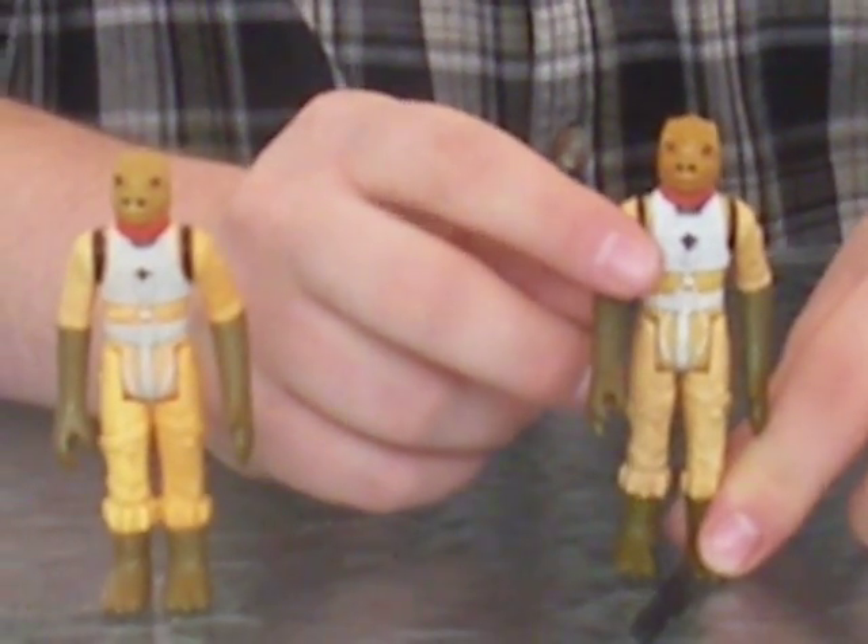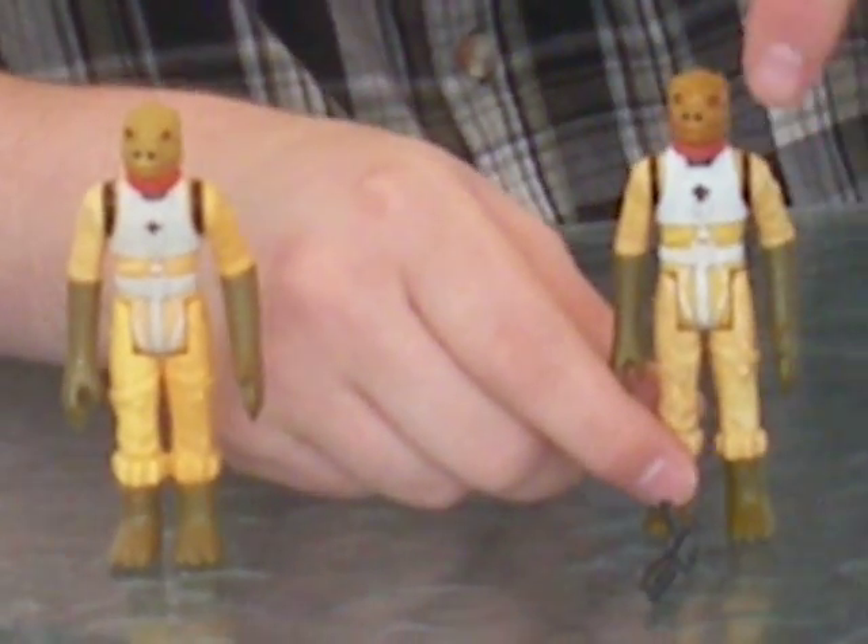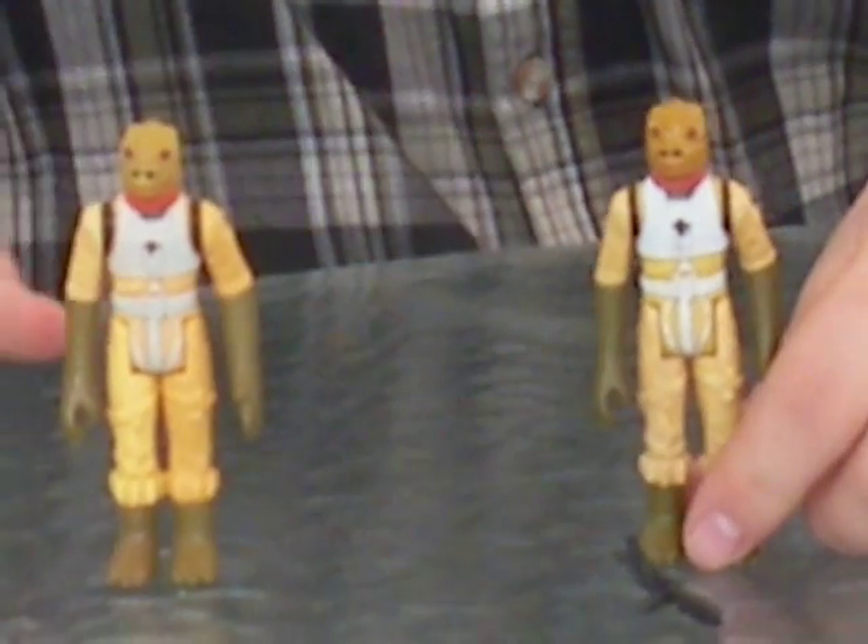There's not much articulation for this figure, but it is pretty nice and detailed. There's a lot of detailing on his vest and whatnot.